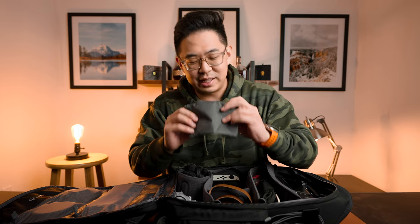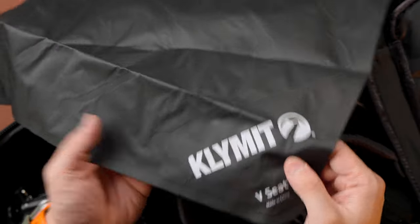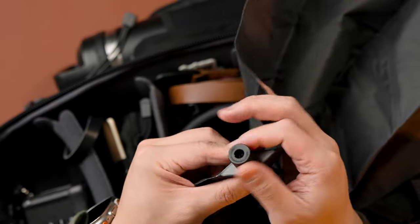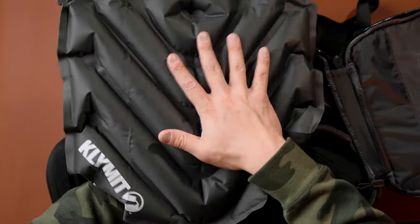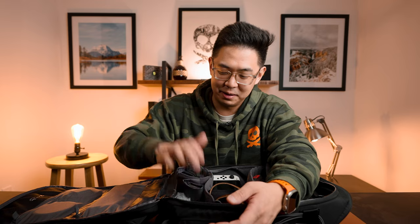This here is a recent addition — the Klymit V Seat, an inflatable seat cushion. You're probably wondering why I have this in an everyday camera bag. Sometimes I'm in moments when I don't want to sit on a wet bench in the city, or when hiking and I don't want to sit on a wet log. I've only used it once or twice, but for those moments when everyone is sitting for hours and you're the only one with a seat cushion, at least you get the last laugh.